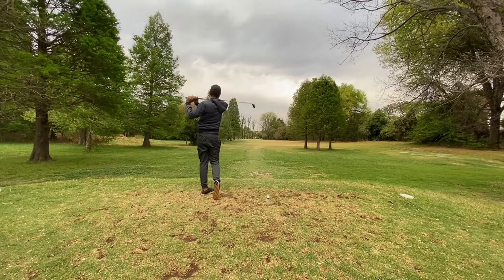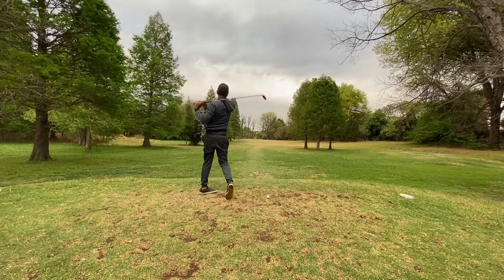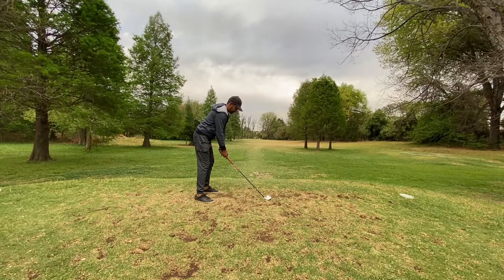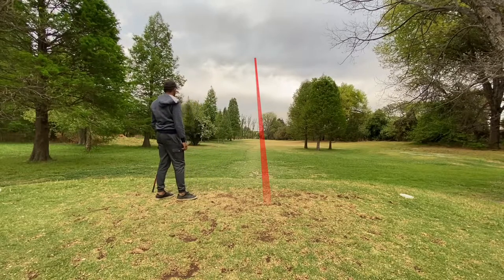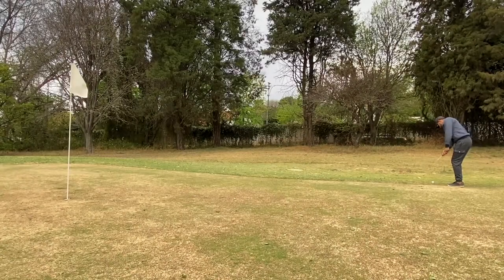The fourth hole is about 180 metres to the flag. I didn't have my 5-iron so I pulled out a 3-hybrid, which I usually carry about 200 metres, but I hit it really, really gently. I landed on the front right of the green and just rolled off the edge, but just a routine chip which I almost holed.